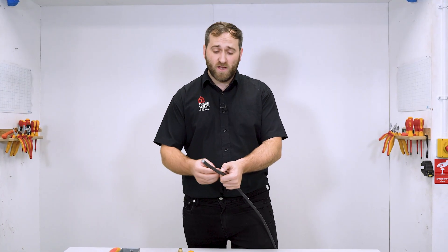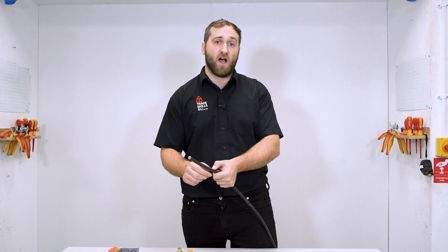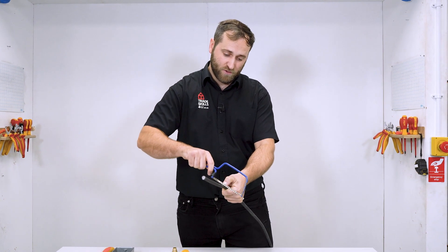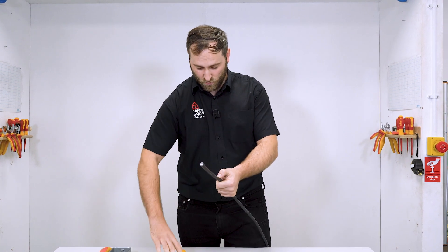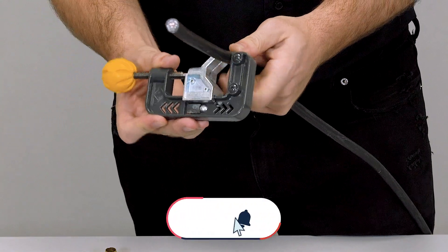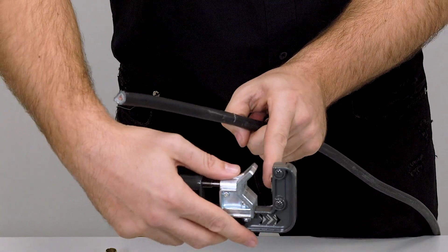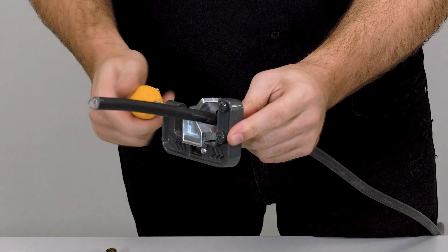The next thing I need to do is remove the armour in this cable. I have to score all the way around the armour, and there are a couple of different ways to do this. There's the hacksaw, but as you can see, there's a chance I could slip and go through one of my fingers. So we're going to be using the armour slice. To set it up, I'm just going to undo the vice at the top and place the blade on the mark I made earlier, then tighten it up.